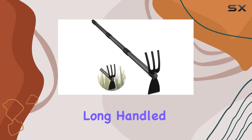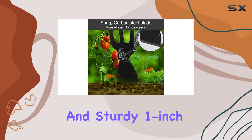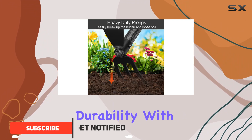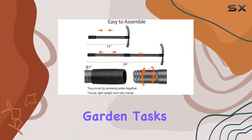The Garden Cultivator Long-Handled Hoe Weeder is an essential addition to any gardener's toolkit. With its 34-inch long handle and sturdy 1-inch diameter stainless steel pole, this tool combines durability with ease of use. The thickened plastic handle top ensures a comfortable grip while you tackle your garden tasks.